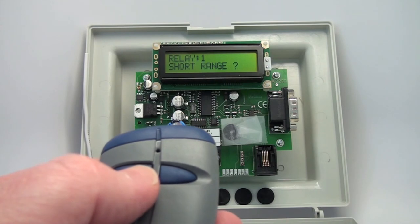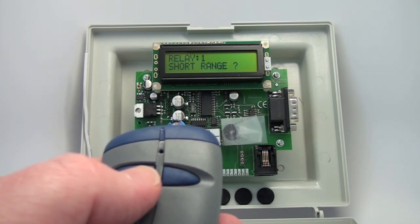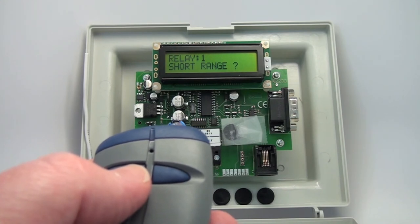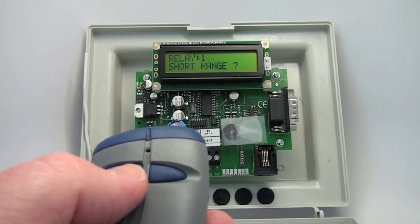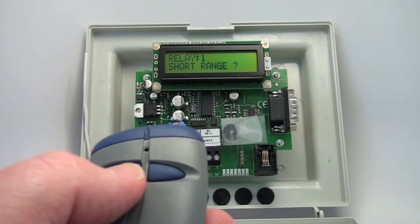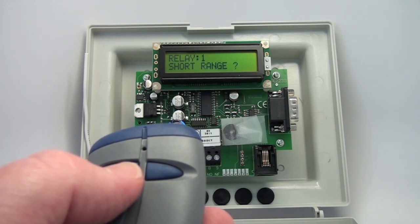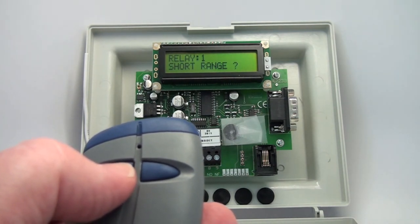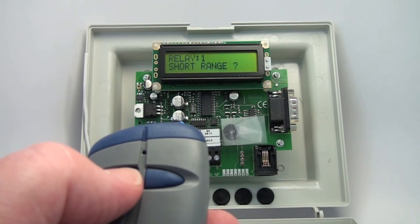The last option is short range. If you had this on a pedestrian gate and needed to reduce the range from which the receiver would accept a signal, you would select short range. It reduces the sensitivity of the receiver by about 40 decibels, causing a very large reduction in radio range — giving you a final range of about 30 feet, compared to 300 to 400 feet in open air. If you need a shortened read range or have receivers next to each other, this is a good option.